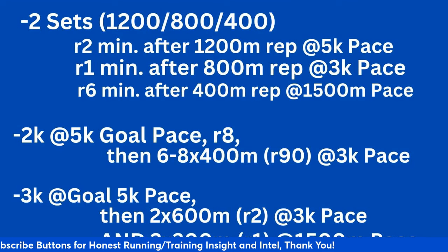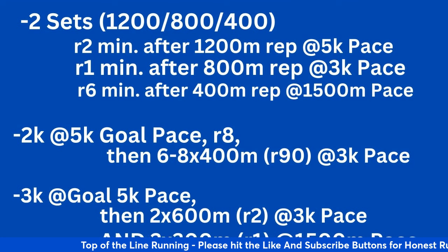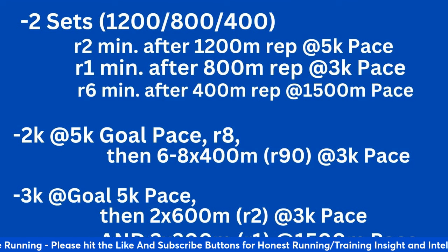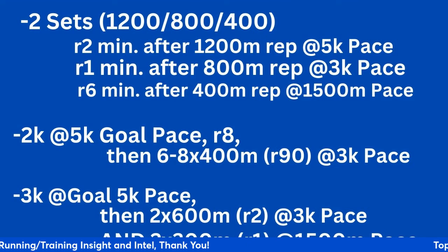This third workout is a progression too. You want to know what it feels like to run a longer rep at 5K pace. So you do a 2K rep at your goal 5K pace, take about an eight-minute recovery, and then back it up with six to eight times 400 with a 90-second recovery at 3K pace. You're accelerating a little with the shorter reps, but you need that longer rep as well. This is about two and a half to three weeks out from your goal race.